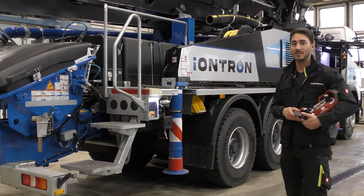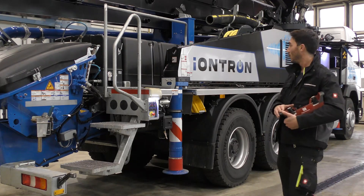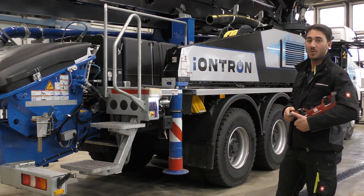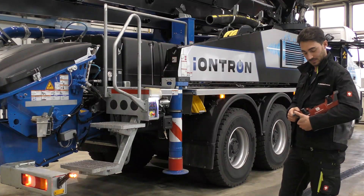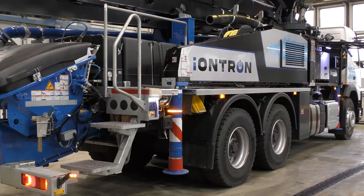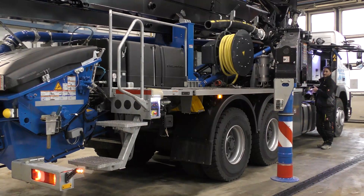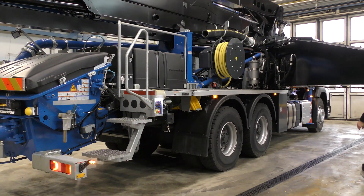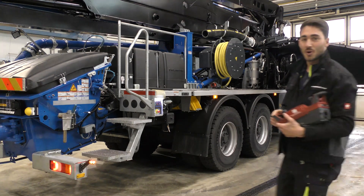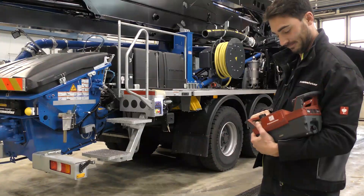I've now roughly explained the machine, the outside of it, what components are fitted and what the most important points are. Now let's start the diesel engine and then we'll fold out the support leg, then unwind the connecting cable together. The swinging support leg is extended. Now we can access the cable quite easily. And then we'll switch the diesel engine off again.